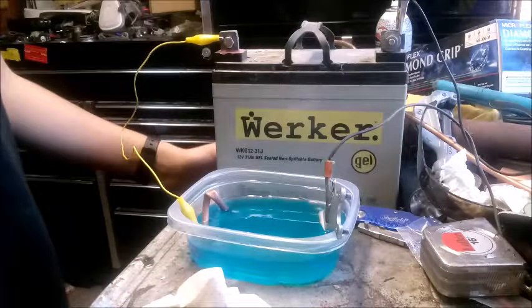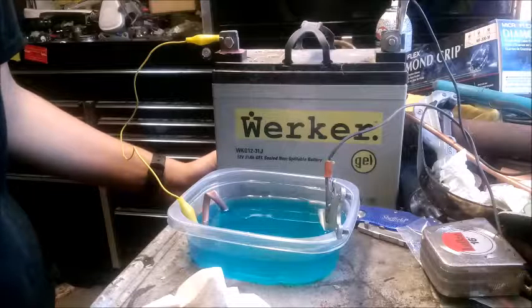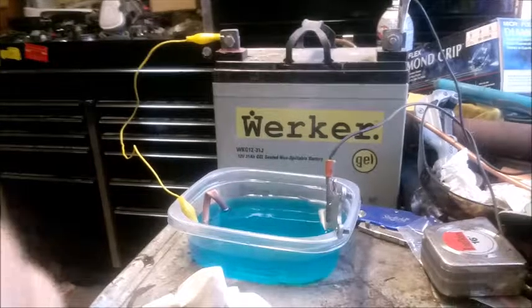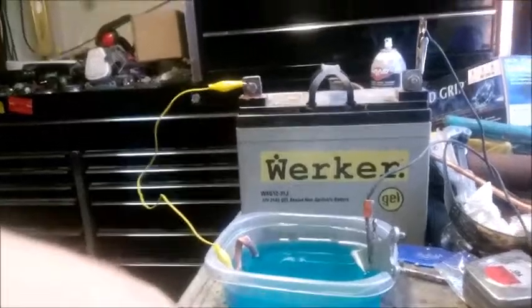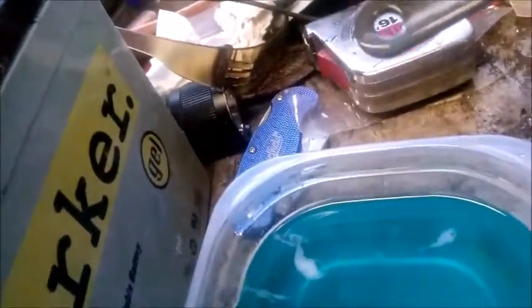I just went inside for a couple minutes and I think something went wrong. I stuck this in the solution and now it's frothing. It's frothing — I don't know if that's good or not. I don't think it's good, actually. I'll pull it out. It may just be dissolving the zinc. That was interesting. That's not good — hope I didn't ruin my solution.